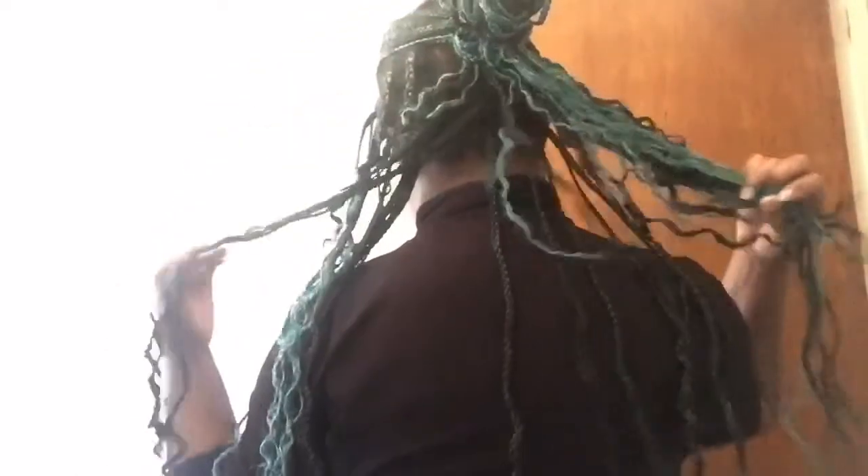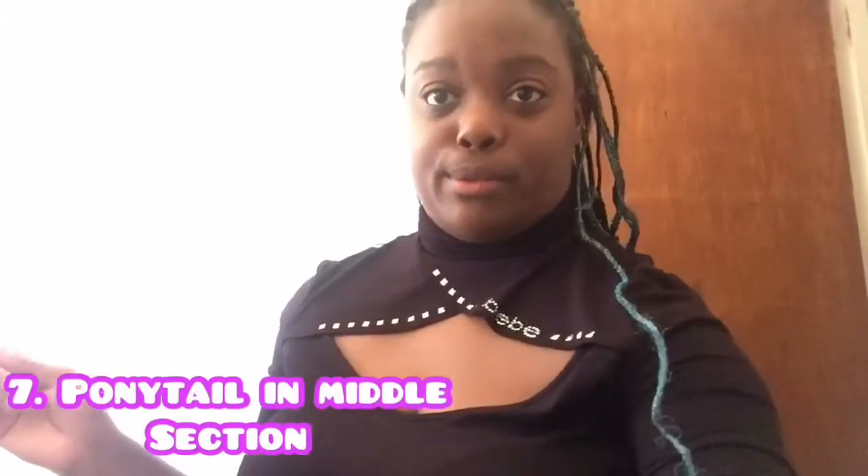I tried, I really did try for the most part — I gotta practice with that one. The last style I'll be doing is the ponytail in the middle section, and that one's really easy. You're just going to take some of your braids in the middle, use your hair band, make sure it's in the middle, and then it should come out just like that. That's basically the style.